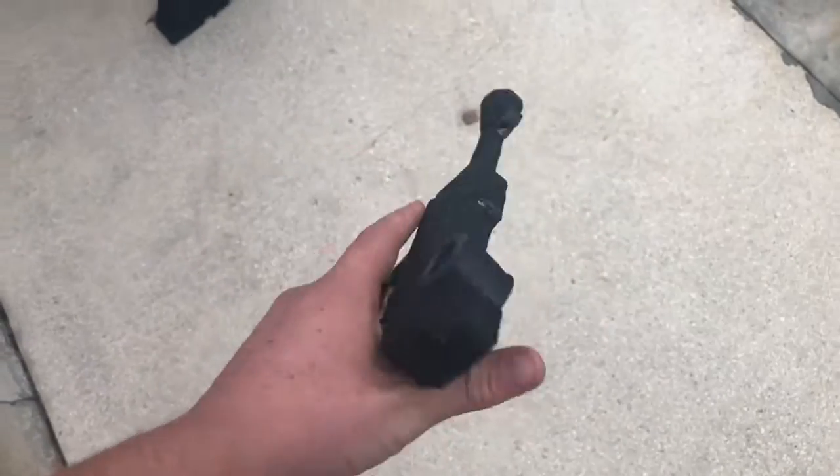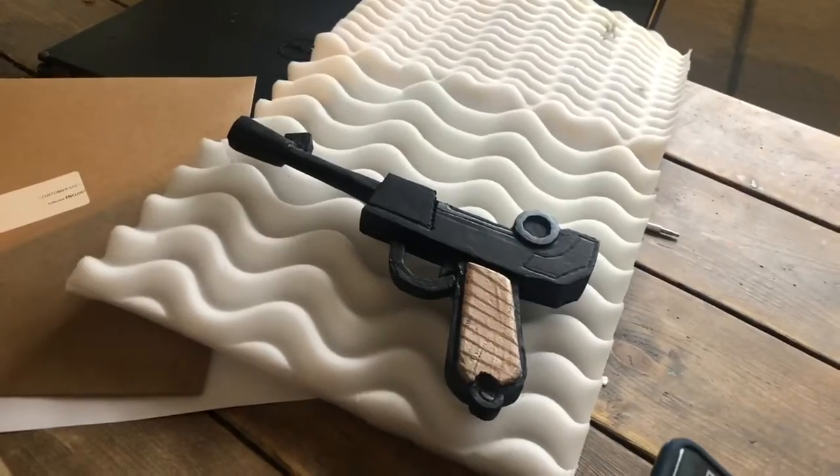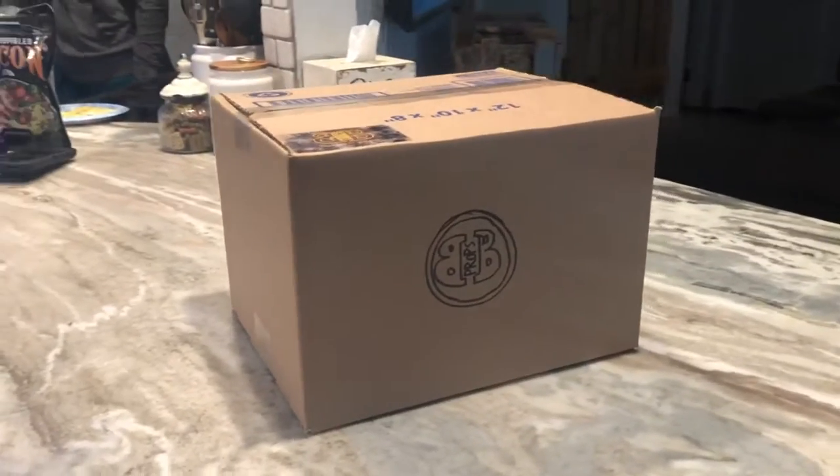Alright, I'm finished with the gun and this was actually pretty fun to make. If you want to see other guns like this you can go to my Etsy shop, link in the description of my channel.